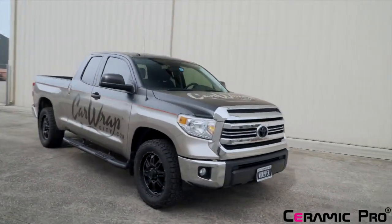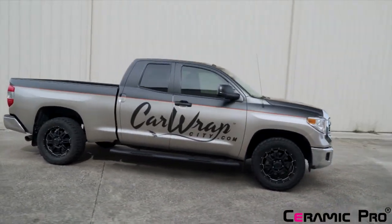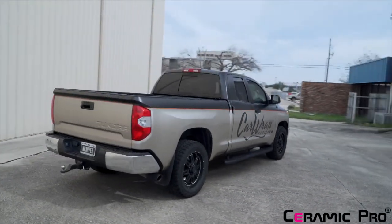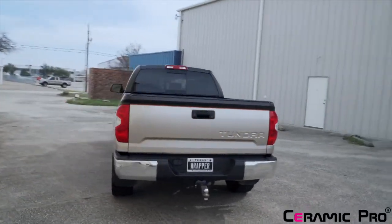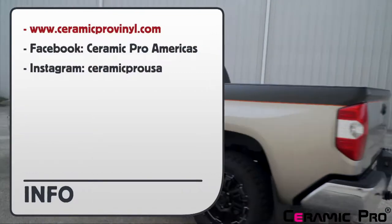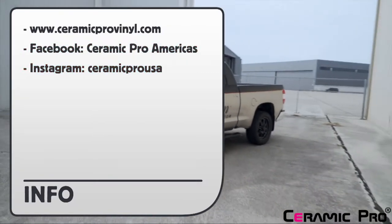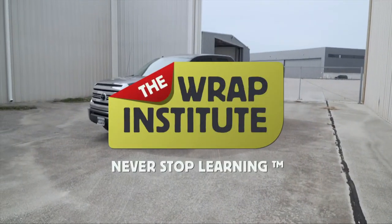Clients see the benefits of protecting the new wrap and that it's maintenance-free. Wrap shops know their hard work on the install will weather well, and wraps that last longer have a better selling point to the client, especially in high UV areas like California, Arizona, Texas, and Florida. Using one coat of Ceramic Pro PPF and Vinyl Base Coat is the key. For more information and to find out where to purchase Ceramic Pro products, you can go to the URL shown or inquire at the listed social media outlets. This has been a product breakdown for Ceramic Pro PPF and Vinyl Base Coat for wraps, proudly produced by the Wrap Institute.